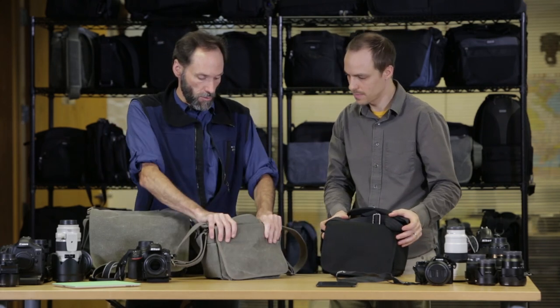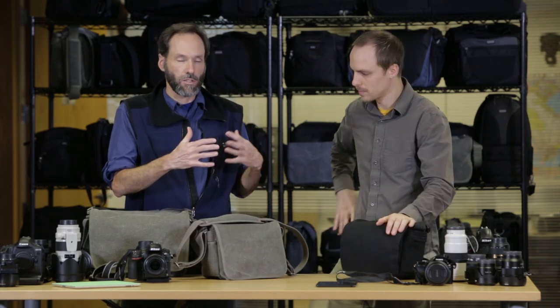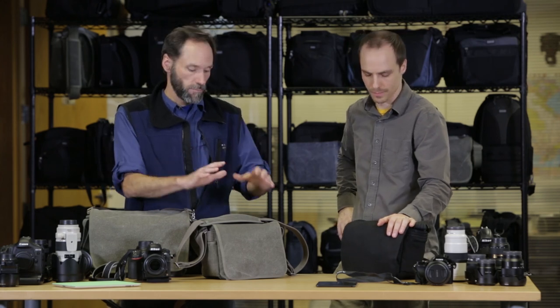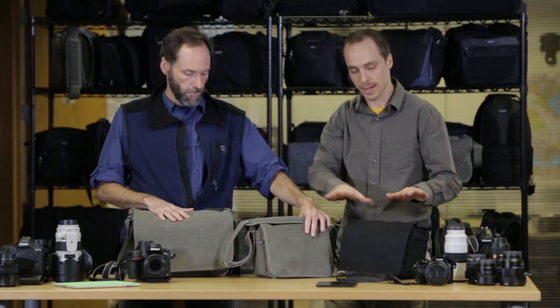Because they're made of very soft material, they mold closer around your body, which again makes it look less like a foam-padded box. So these are the Retrospective 5 and 7 in Pinestone and Black from Think Tank Photo. Thanks for watching.